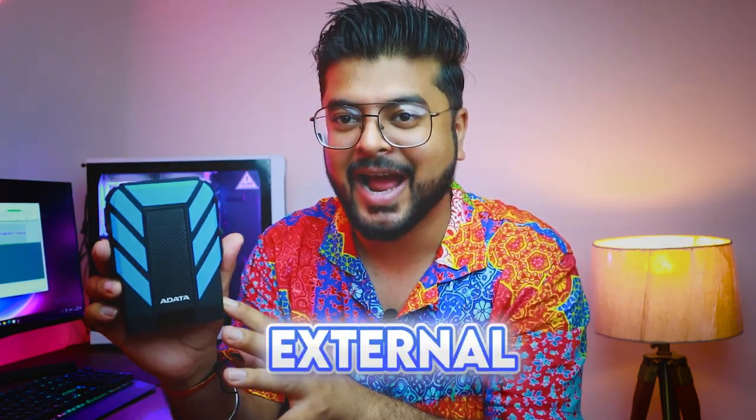Okay, so now you think that what is this in my hand? Do you understand? Okay boys, this is the Adatta HD 710 Pro 8 2.5 external hard drive.